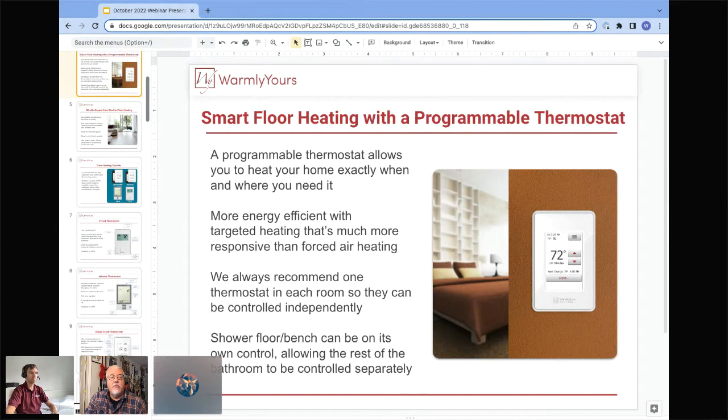A lot of people like to heat showers and bathrooms. Having a shower on its own control gives precise temperature control because shower floors typically have a thicker layering, so the temperature may be different. Simply having hot water running in the shower will get that floor nice and warm, and you may not need to run that floor as long as the rest of the bathroom floor. Having separate control gives you a dedicated level of comfort just for that floor.